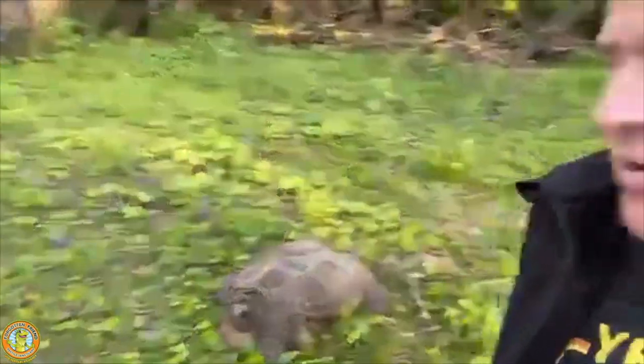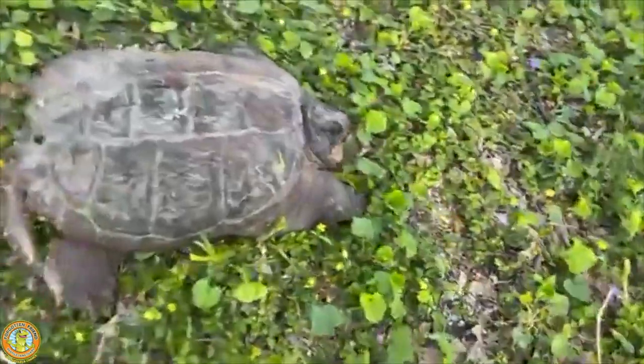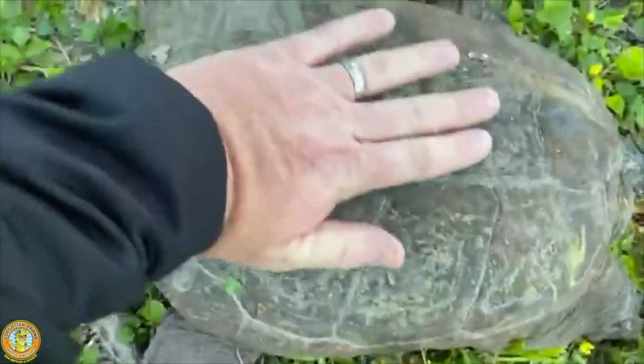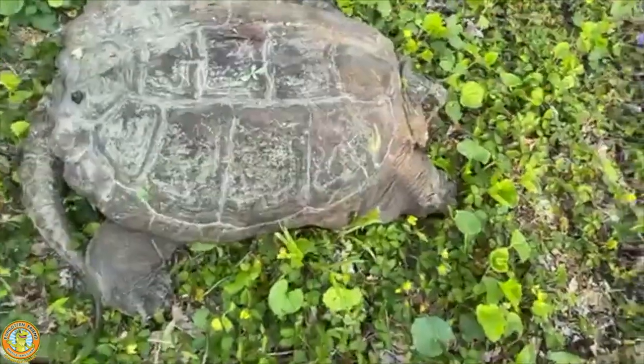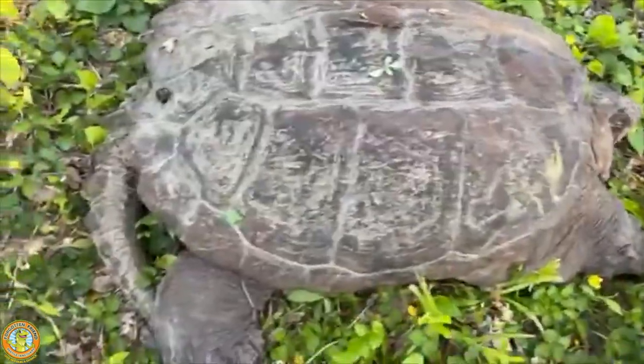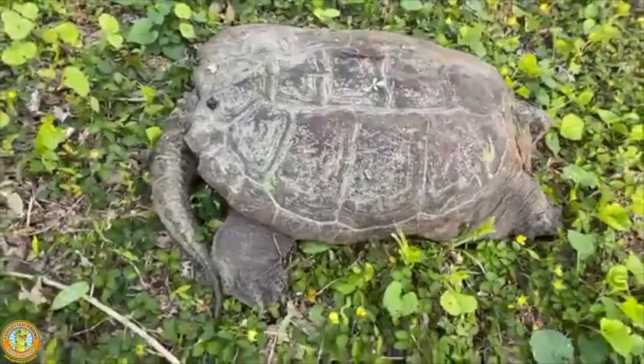Let's see what we can use — I'll just use my hand, that's probably the easiest thing to show you guys. Here's this big snapper right here, and to give you an idea, that's my hand right on top of him. You can see he's way, way bigger than my hand. Just the length of his shell is gonna be pushing 18 inches.